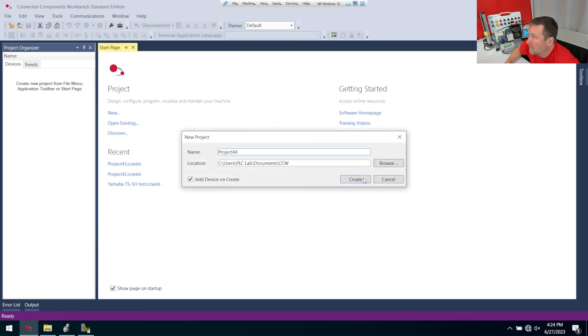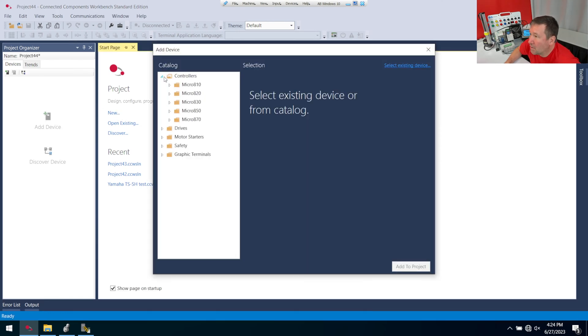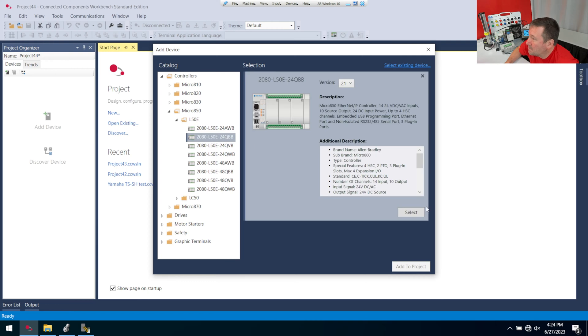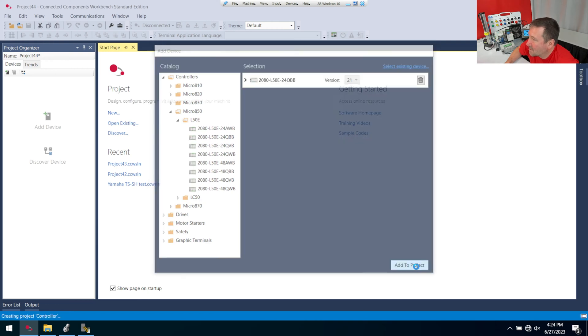Let's create a new program. Under controllers, I'm going to go to Micro 850 and then this L50e, and I have a 2080-L50e-24QBB. I'm going to select it and add to project.